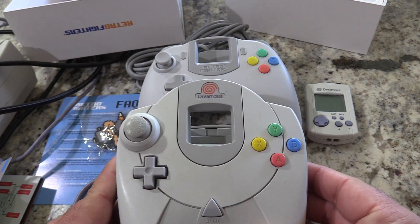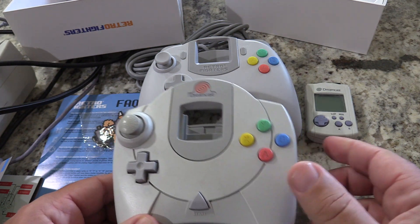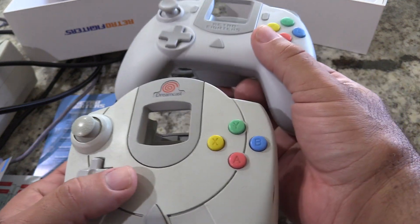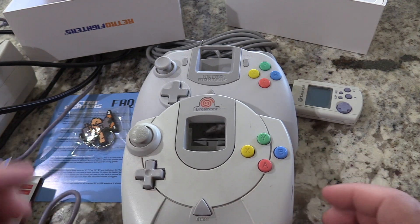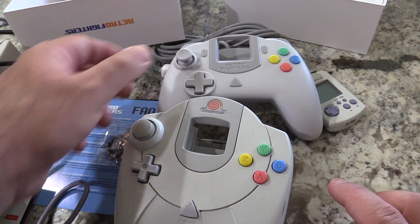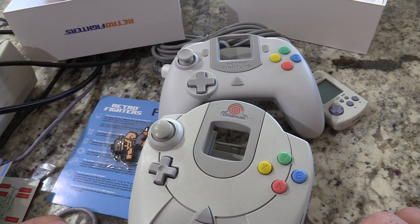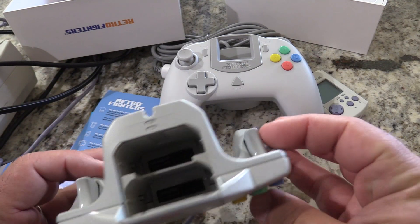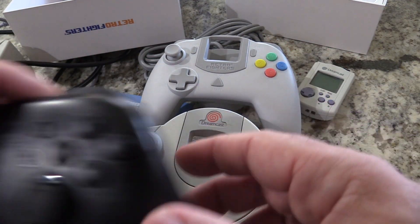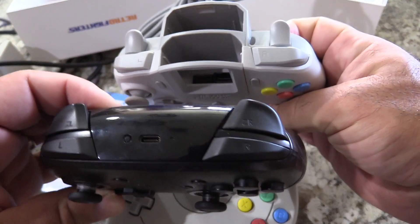This is my original Dreamcast controller — I bought it launch day in 1999. You can see it's much more round than the Retro Fighters one. Weight-wise they feel fairly similar, and the design layout is very similar: you have the analog stick and D-pad. The D-pad on the new one feels a bit nicer — thicker and a little more narrow. The original doesn't have the clear button or turbo button, and it only has two trigger/shoulder buttons where the new one has four. This is like if you married the Dreamcast controller to a Pro Controller.